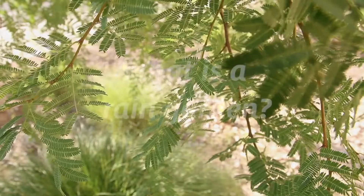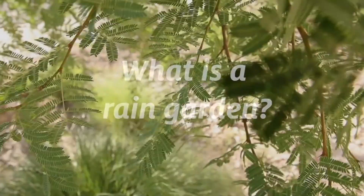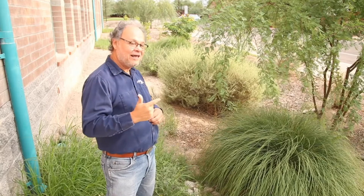I wonder if we can just maybe harvest the rain. This is a rain garden that is diminishing flooding, infiltrating water, and bringing beauty to the neighborhood.